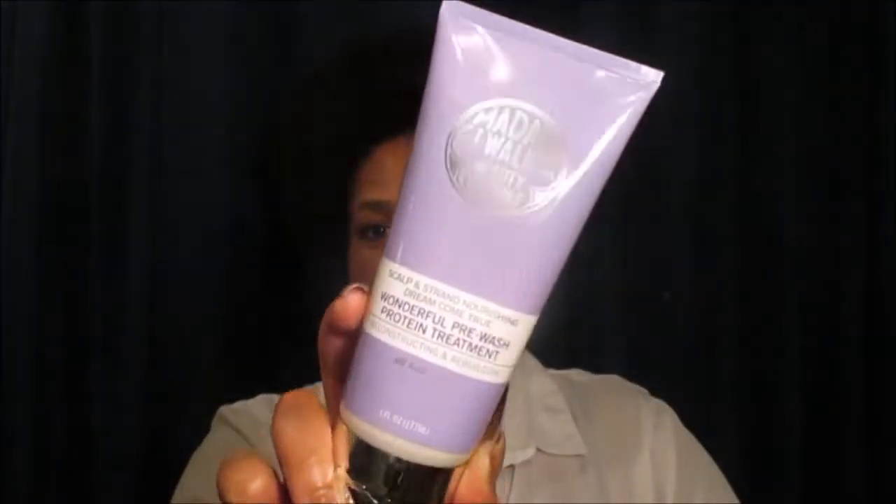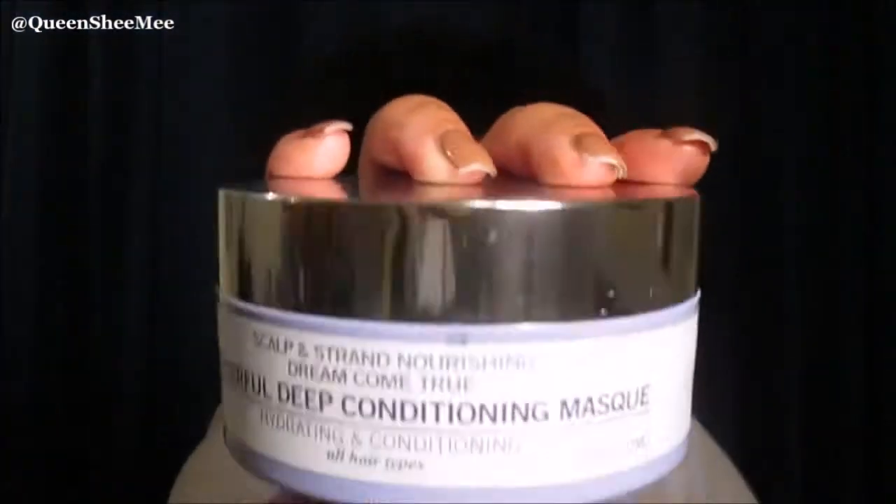Today's video is going to be featuring their Dream Come True collection, and we will be using the scalp exfoliator, the protein co-wash, as well as the deep conditioning mask. This tutorial will not be featuring my natural hair, but someone who is near and dear to my heart.